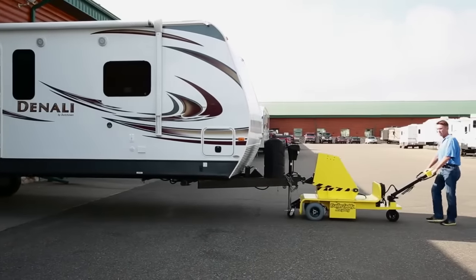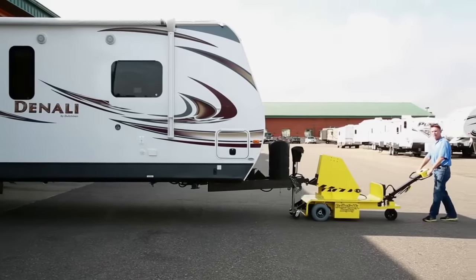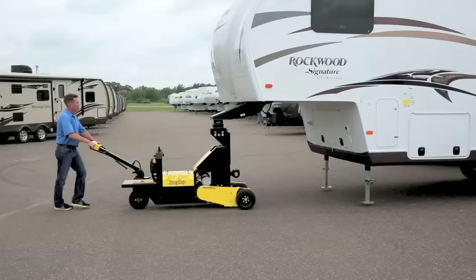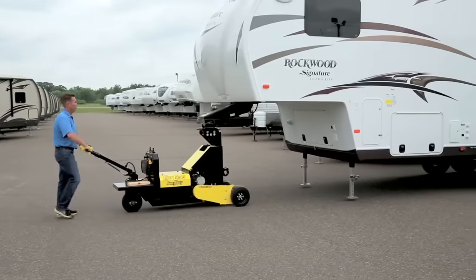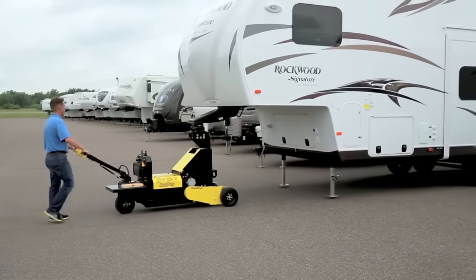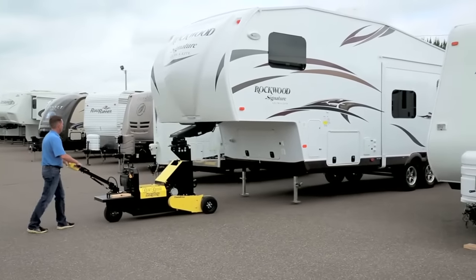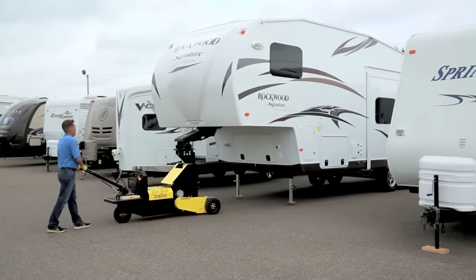The most common method of moving a boat, camper, or heavy utility trailer is by way of a vehicle with a trailer hitch. In a confined showroom, or on the crowded lot of a dealership, or down a production assembly line, this method of getting a trailer from one location to another isn't always possible.